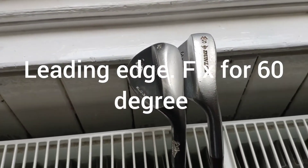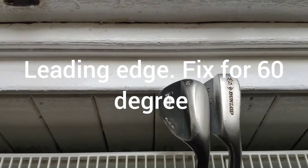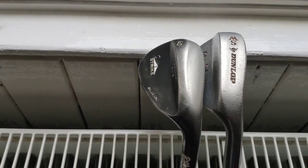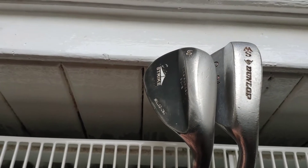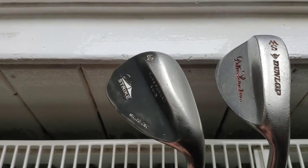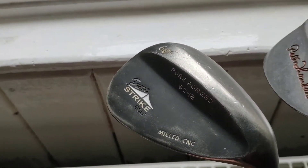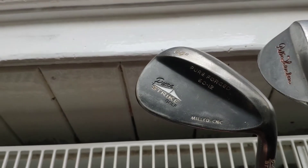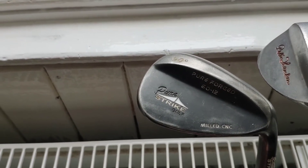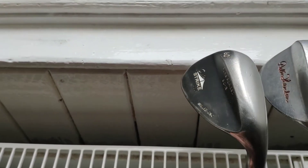The wedge leading edge stuff continues. I don't think people pay enough attention really when they buy a wedge. I've obviously picked these wedges up second hand. They are — this is a 60, it's 12 degree bounce, Pure Strike golf, CNC milled, very soft.